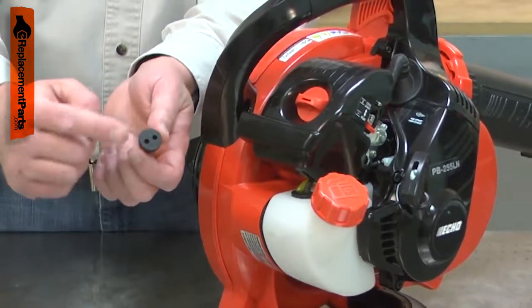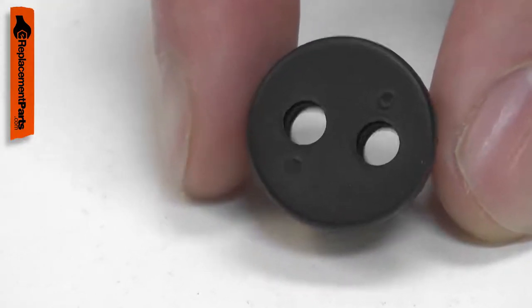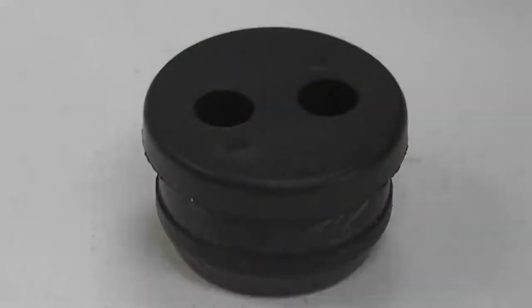Over time, the grommet can harden and shrink or crack, which will cause fuel to leak from the tank. The grommet should be immediately replaced if fuel is leaking to avoid a dangerous fuel fire. Replacing the grommet is a repair that you can do yourself, and I'm going to show you how.